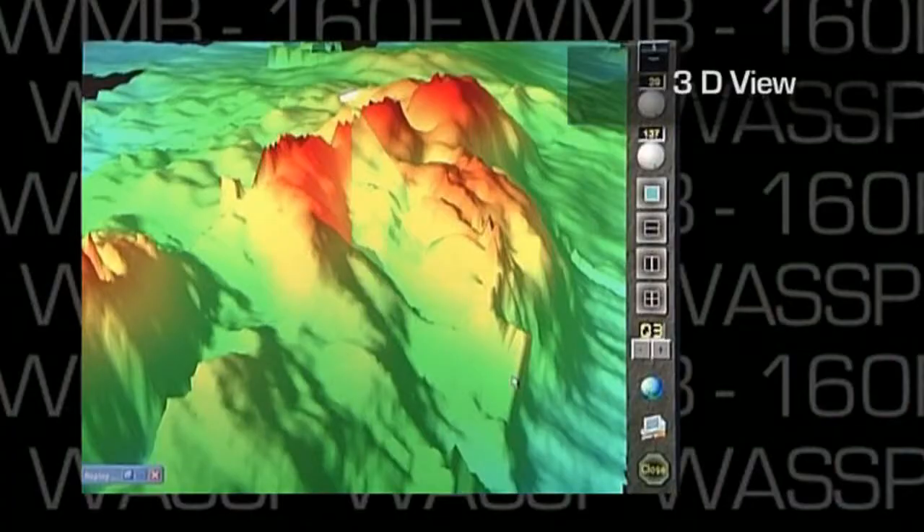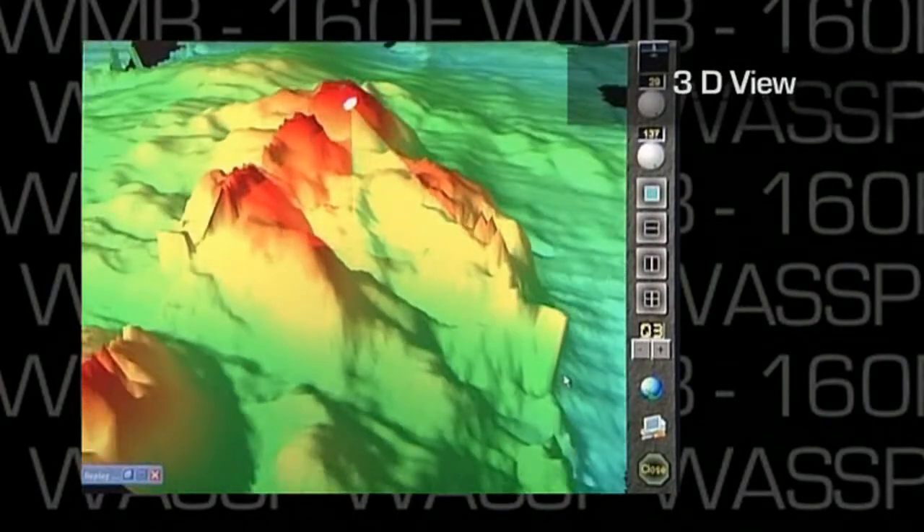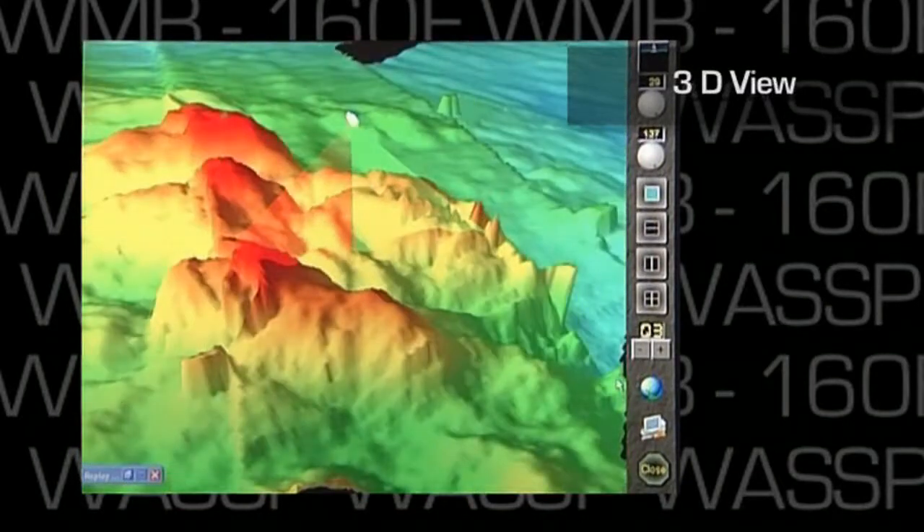The 3D view or mode is a great way to view the very accurate seafloor profiles the unit generates. This view can be rotated and zoomed so the skipper can see the exact area of interest.